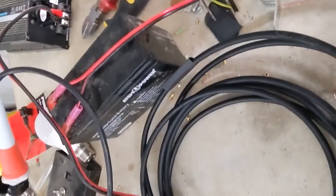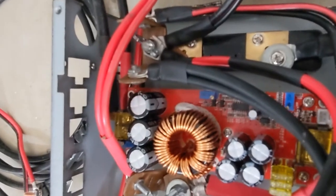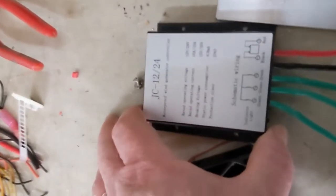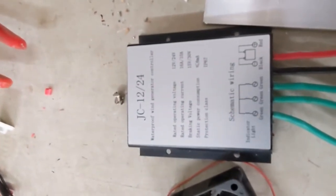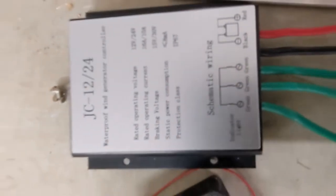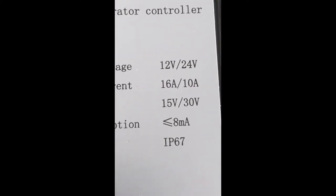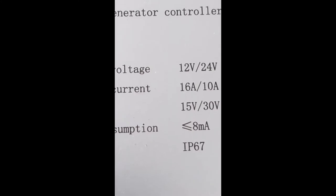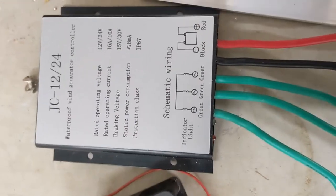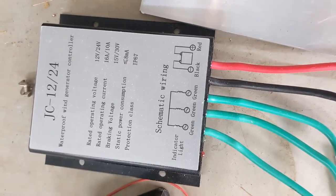So 400 amp hours should cope well. These wind generators — even though the generator itself is rated at 1.2 kilowatts — this controller here is outputting 16 amps at 12 volts. So 16 times 12 is under 200 watts — the max we can get out of this charge controller is 200 watts. So we'll be charging a 400 amp hour battery on 200 watts, which means it's not going to cycle very often.